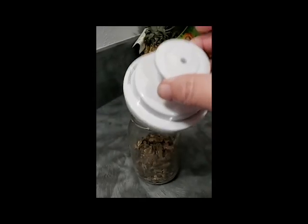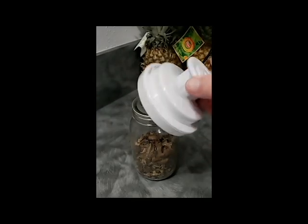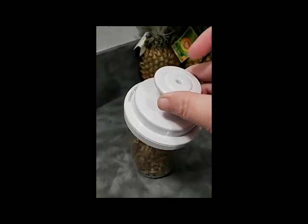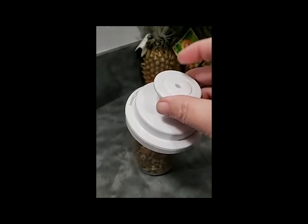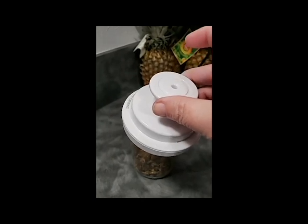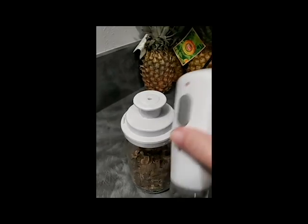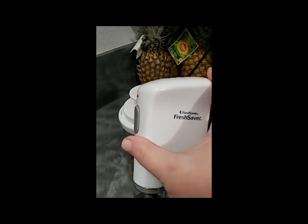So here's the cool thing: put on a clean lid, put on the FoodSaver attachment — which you do still need to have. These run about $10 on Amazon, but I think they have a sale going on at foodsaver.com right now because of Cyber Week.